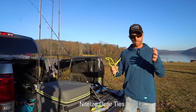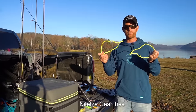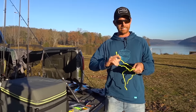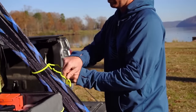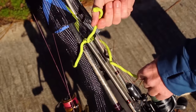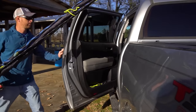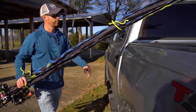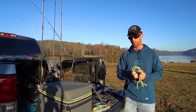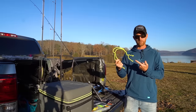By the way, guys — these are Night Eyes gear ties. This is like the new duct tape. If you are not familiar with these things, you should go buy a hundred of them. I use them for everything. They are basically heavy duty bread bag twist ties, but you can use them for securing anything, anywhere. I wrap one around my rods down by the reels and another one up closer to the tips, and that allows me to carry up to about a dozen rods with one hand. I've got these things everywhere in my trailer, my truck, my boat — they are perfect for lashing stuff down.